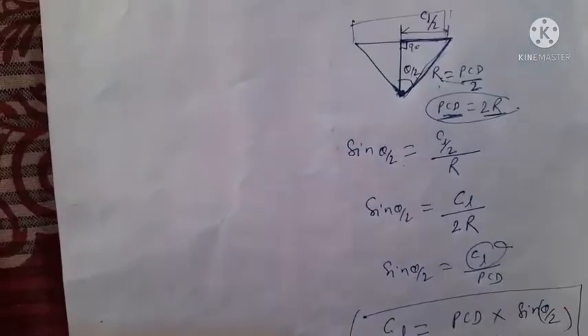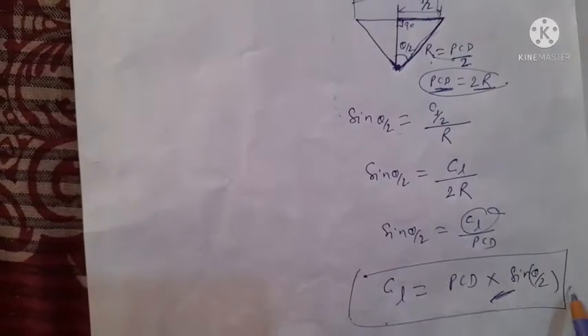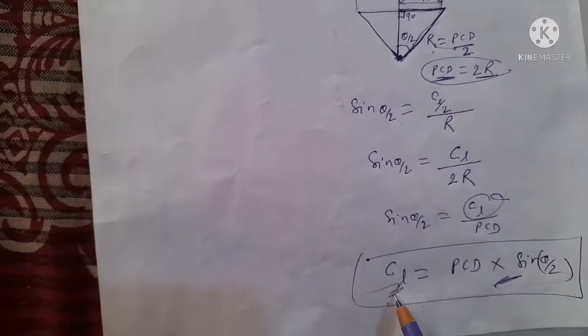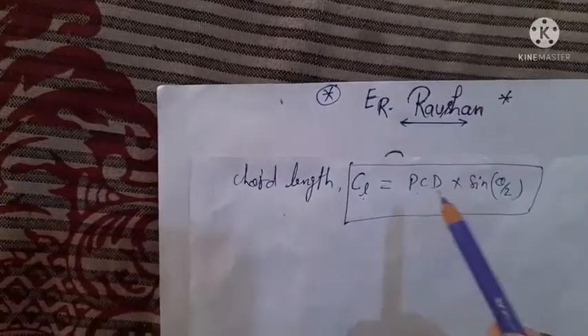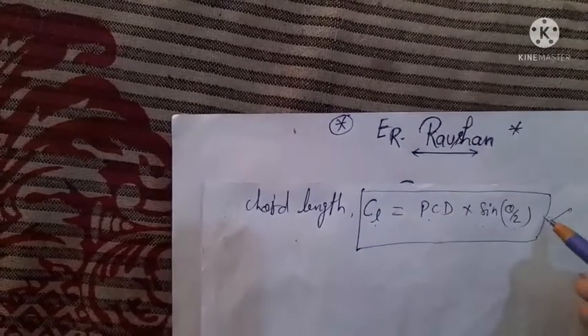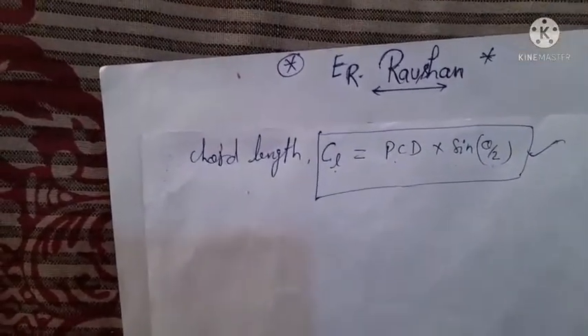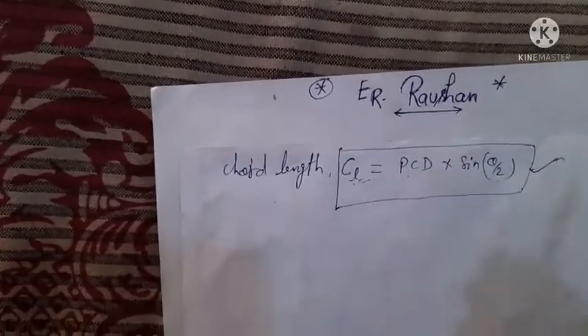From this derivation we are able to find out the chord length. The formula is: chord length equals PCD (pitch circle diameter) multiplied by sin(theta/2). This is your formula to find out chord length with the help of pitch circle diameter.